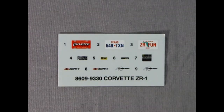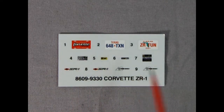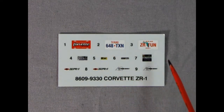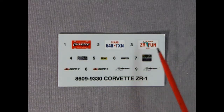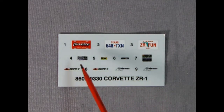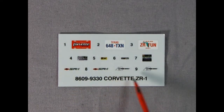Now the moment you've all been waiting for — here is the decal sheet. Right away we get a nice Corvette magazine license plate, a Texas 648 Texan, and a Florida ZR Fun license plate. These are all the underhood decals which go on the battery, the alternator, and all that kind of thing. Then there are our ZR1 logos and the 40th anniversary decal which goes on the seats.